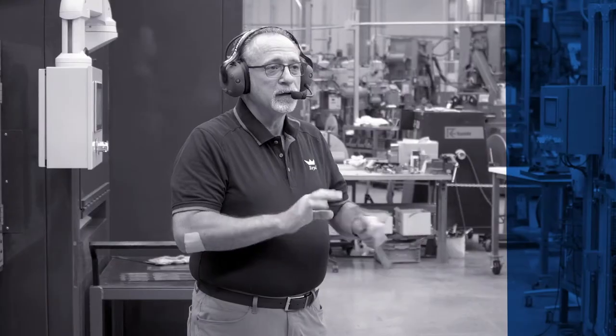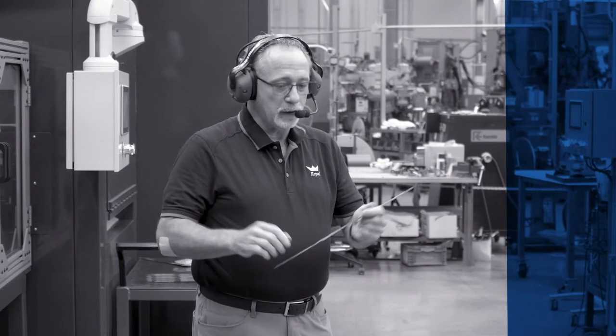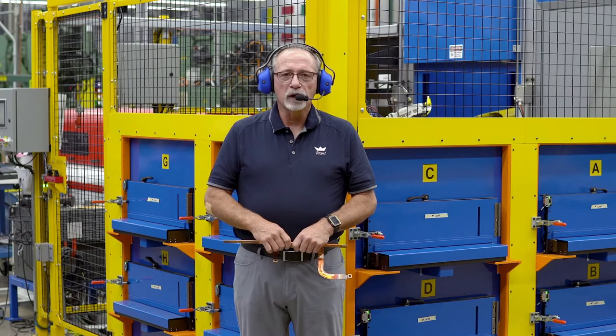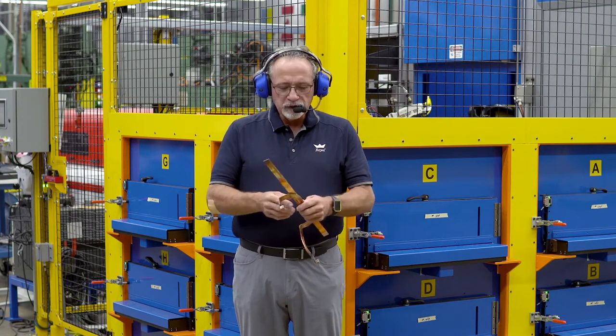Our next step will be moving over to the bending cell, where I'll show you how we transform our straight laminate stack into a bent bus bar with HPLB terminals on the end. Now I'd like to show Rigiflex cell number two.